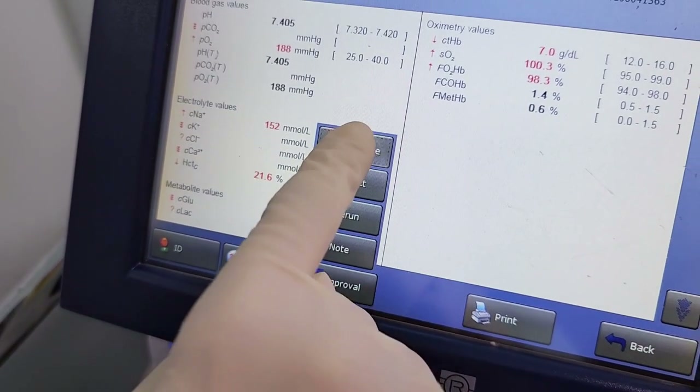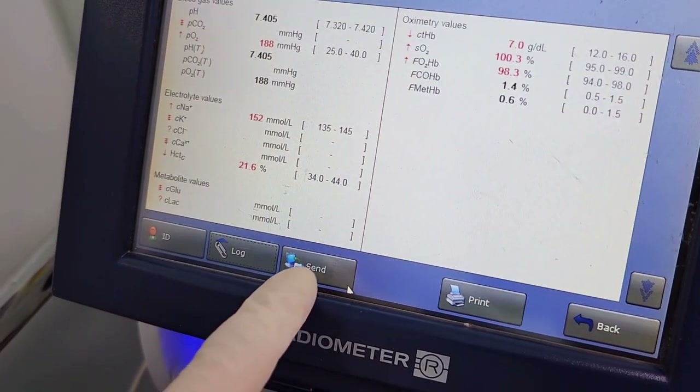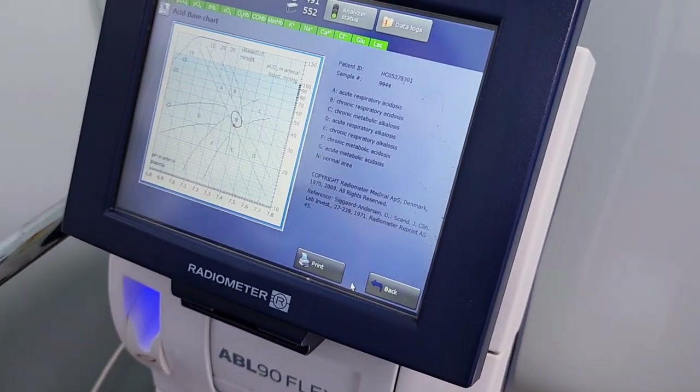Approve the result. Press 'Accept' and then 'Send' to upload the result to the Cerner. You can also print the acid-base chart for every test.